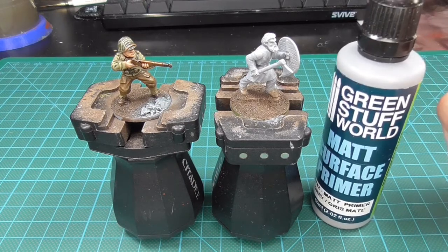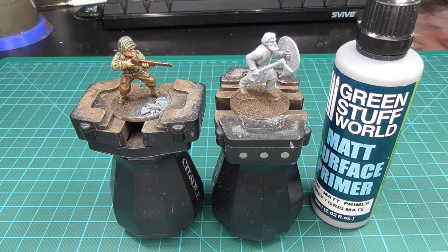My preferred priming color is grey because it gives me a good middle ground. After priming I paint the base first. Painting the base before the mini gets me to a good tabletop result quicker because I don't spend a lot of time working on tiny details.